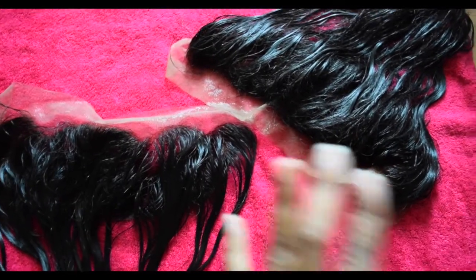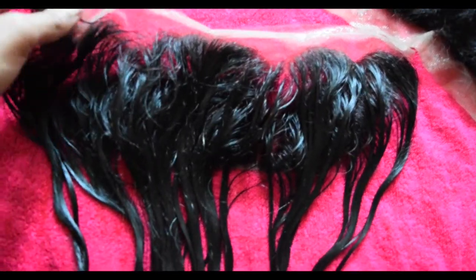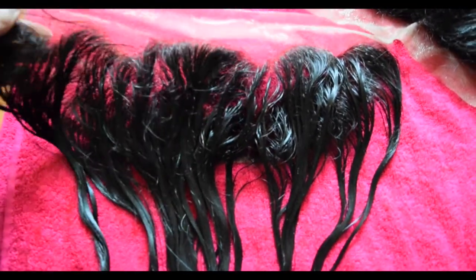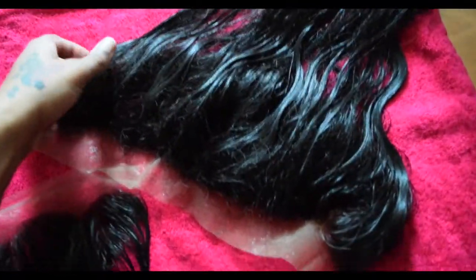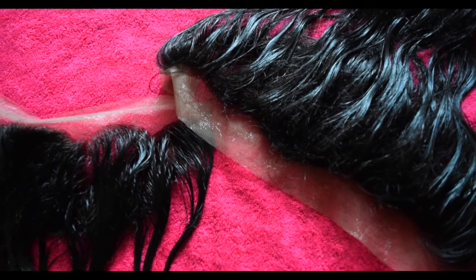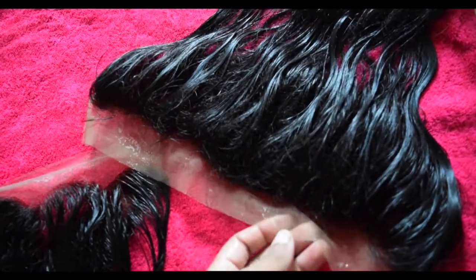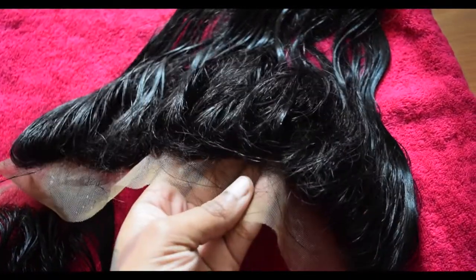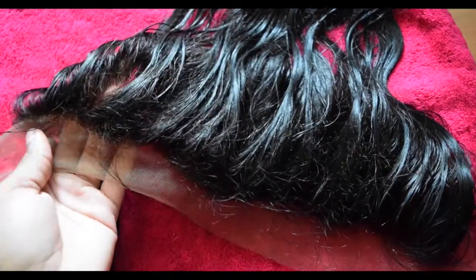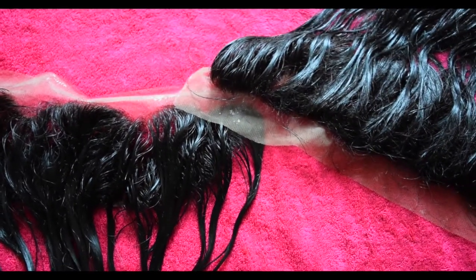I just bleached and washed both frontals — this one is from Yourlisa Hair, whose quality I absolutely love, and this one is from VIP Beauty. I bleached and washed them at the exact same time using the exact same products. The Yourlisa frontal still looks manageable, but the VIP Beauty frontal looks very matted. I may just need to brush it out, but I wanted to flag that for you guys.